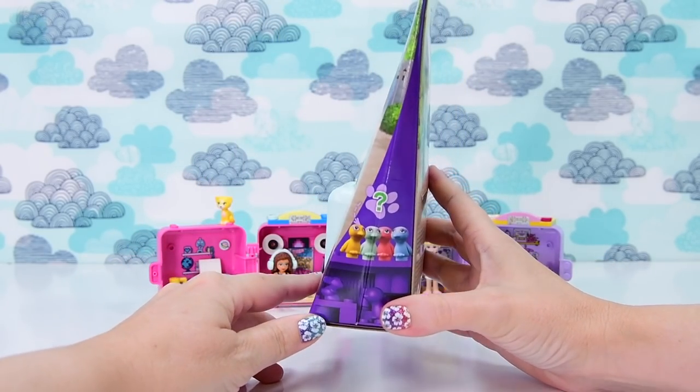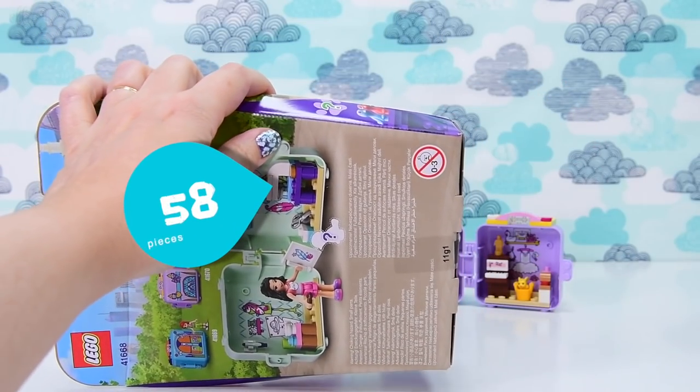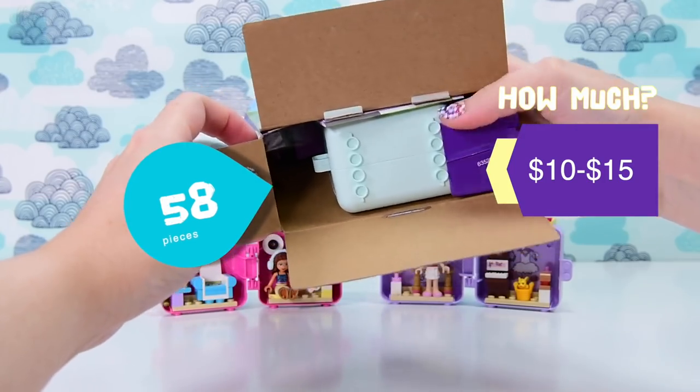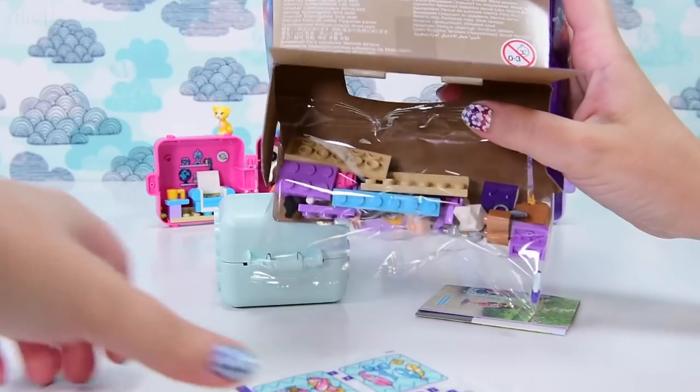This is Emma's Fashion Cube. You get a weird-coloured bird in it. There are 58 pieces and it is somewhere between $10 to $15, depending upon your currency or where you are in the world. It's supposed to be kind of a pocket money set, something that you can go out and do an impulse buy with.